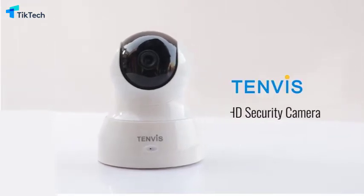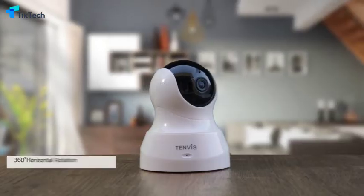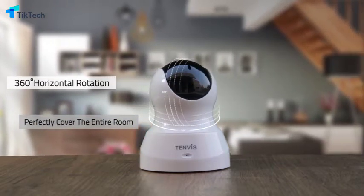The TenVis IP camera is equipped with a 720p high-definition lens for sharper and smoother video and images. It can be rotated 360 degrees horizontally and perfectly cover the entire room.